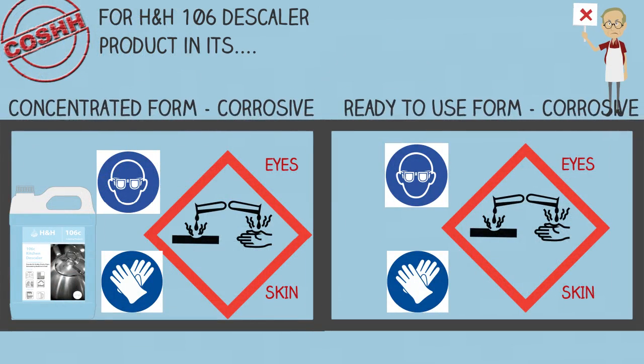HNH-106 is corrosive. Avoid direct contact with the product by using gloves and eye protection. Do not allow the product to mist in the air. Apply direct onto surfaces.